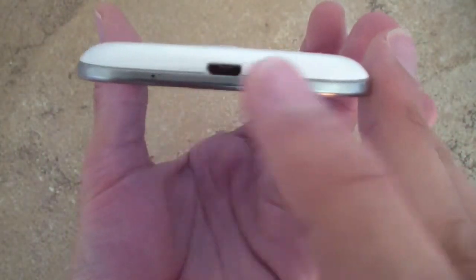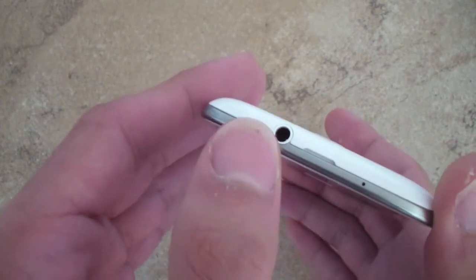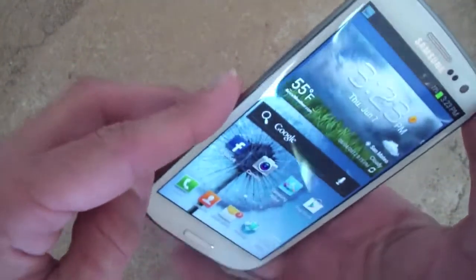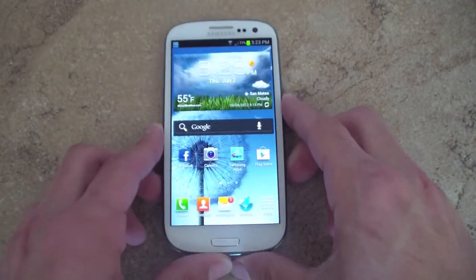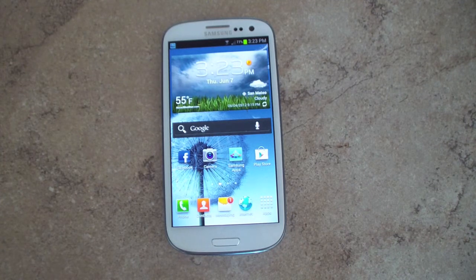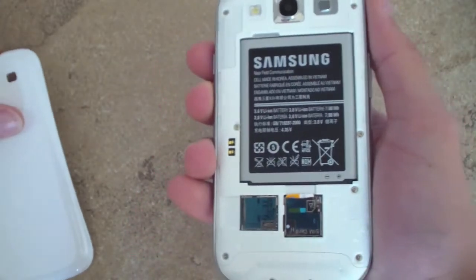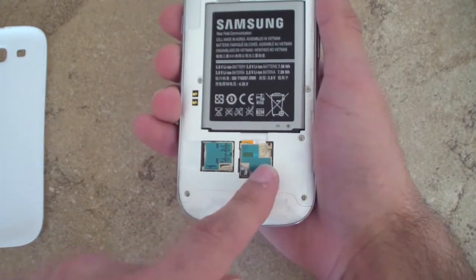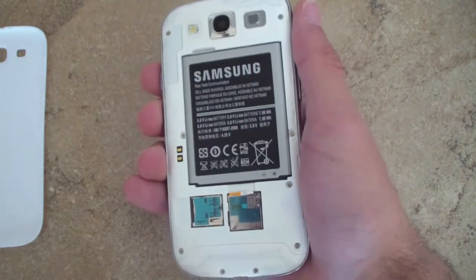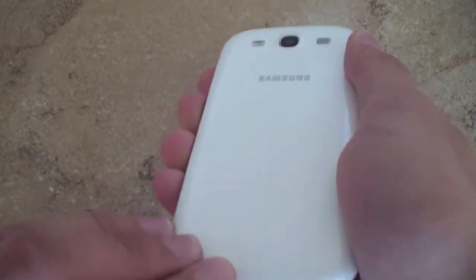At the bottom of the device, you'll find the microphone and the micro USB for charging and syncing. On the right is the power button, at the top a secondary microphone and 3.5 millimeter headphone jack, and on the left is the volume rocker. Samsung says the design is inspired by nature — it looks like a pebble — and it comes in marble white or blue. Unlike devices like the One X, this has a fully removable back cover with a removable 2,100 milliamp hour battery, a micro SIM tray, and expandable micro SD card storage. The device comes built in with 16, 32, or 64 gigs, and with expansion you can add an additional 64 gigs.